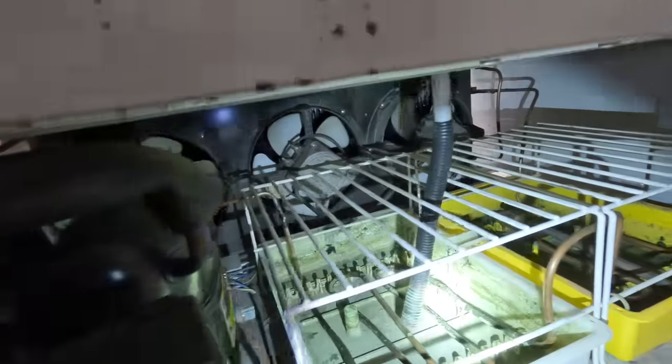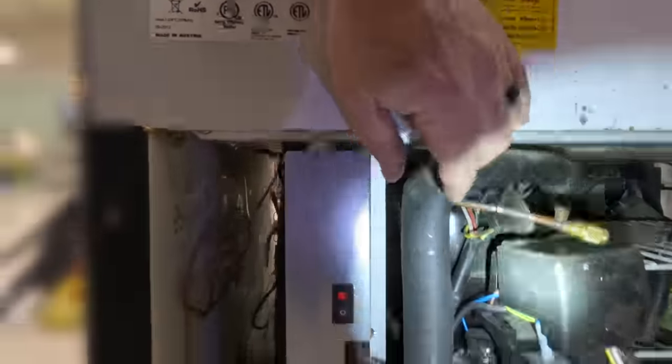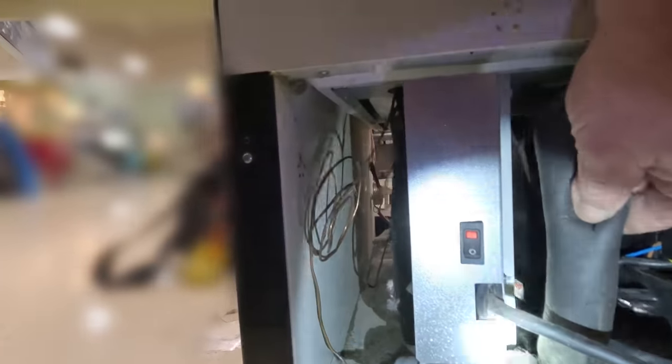There's a little heater element there. No water in the pan. Looks like the original compressor, unless they cut it back here. Alright, let's get some pressures on there.